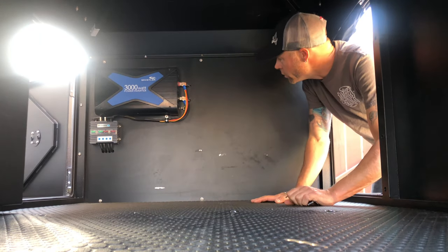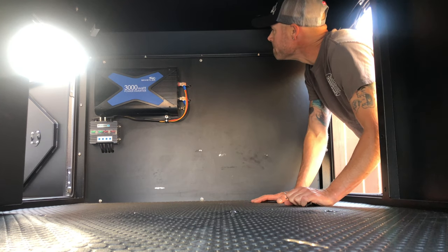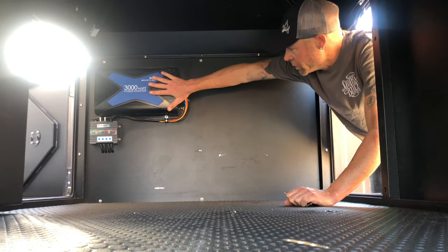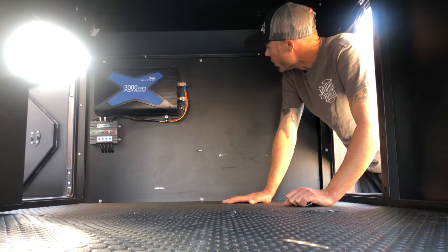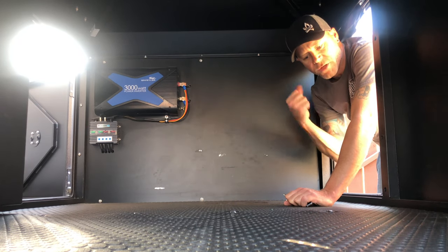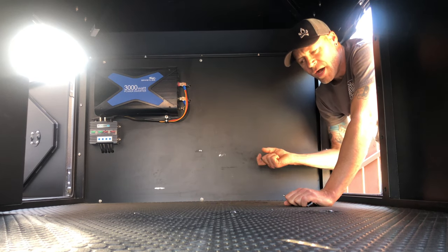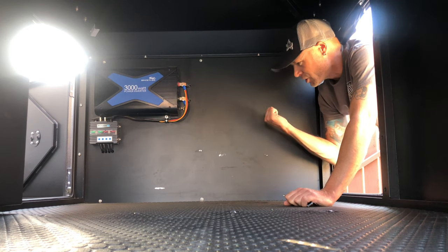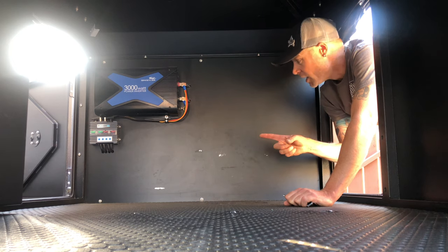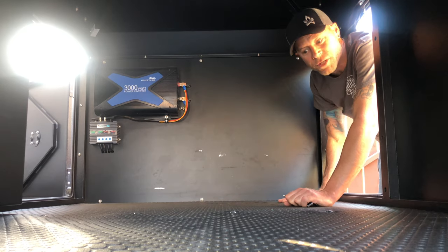I'm going to open up my electrical wall here - it's kind of a false wall where the inverter and the wireless switch are. As I work on putting the equipment box on the tongue, it will have some electrical connections running through there, and I'm going to be bolting onto the front wall to secure the equipment box. I need to see what's behind here and get access to it, so I figured I'd open it up on video.